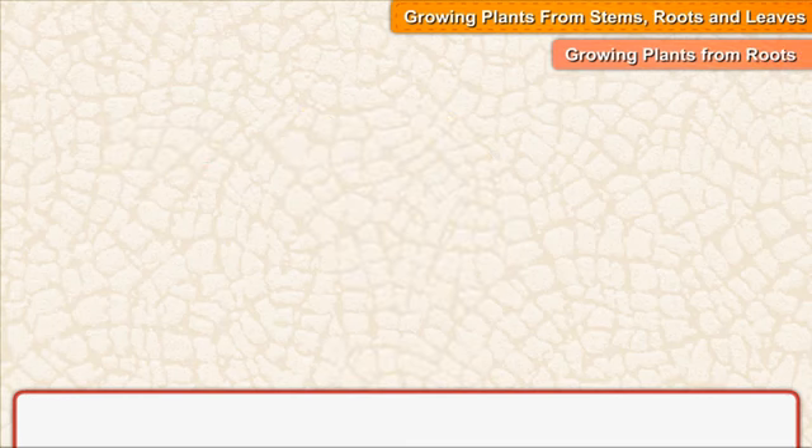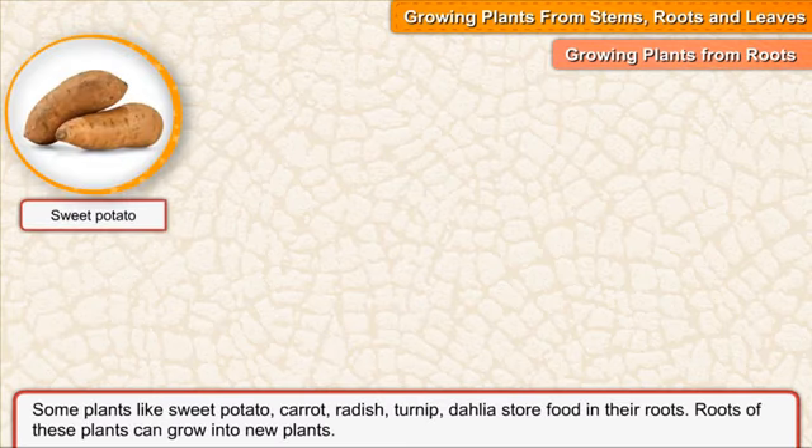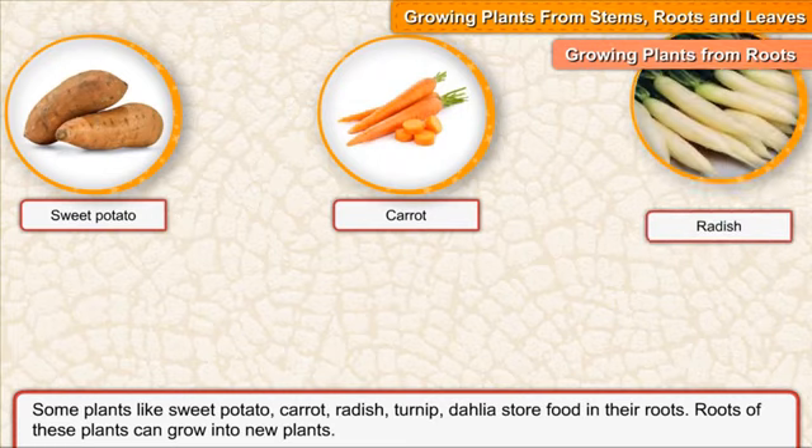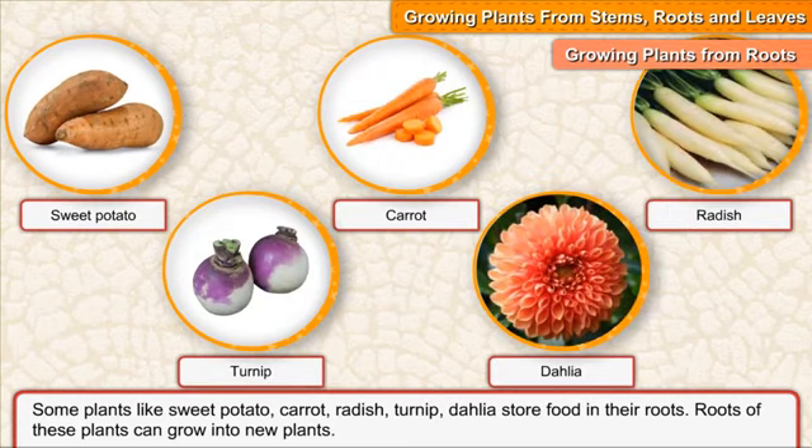Growing plants from roots. Some plants like sweet potato, carrot, radish, turnip and dahlia store food in their roots. Roots of these plants can grow into new plants.